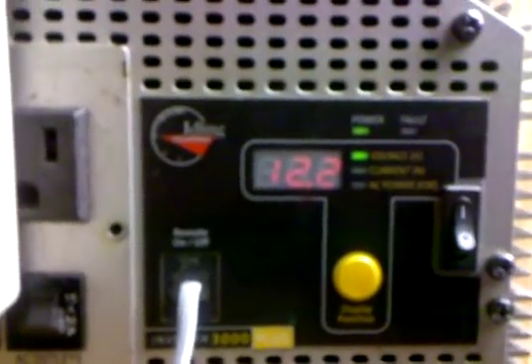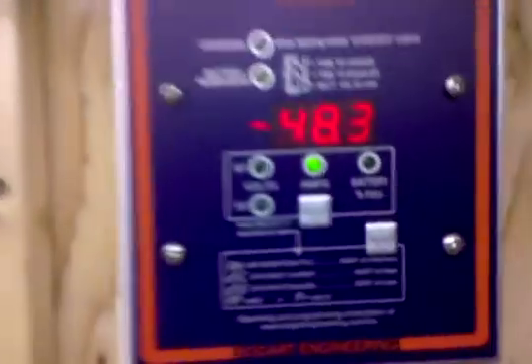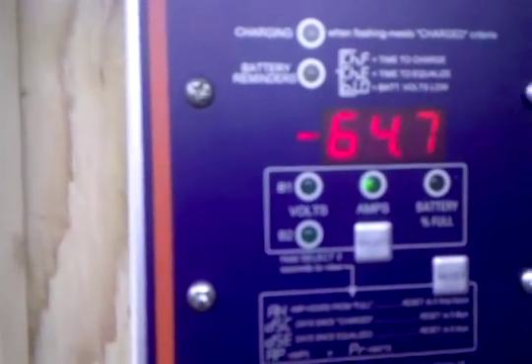The voltage says 12.7 there, holding strong, and 12.2 here. Once this 12.2 drops below 11.5 it'll start beeping - which will probably happen when I hit the solar disconnect. Let's hope it doesn't shut off. We're at minus 48 right now, the washing machine is cranking. Here goes the solar disconnect - no solar now.